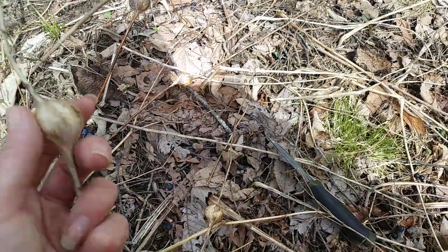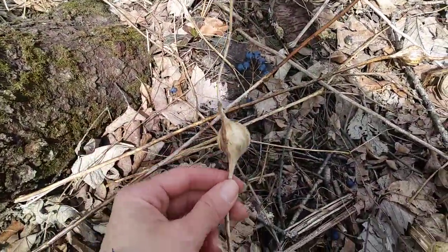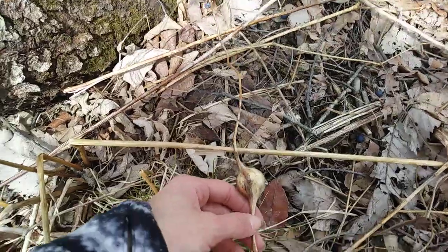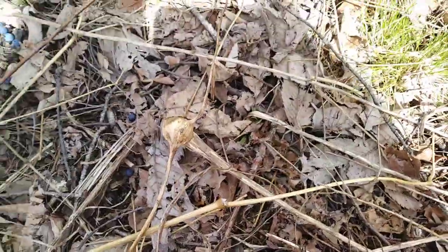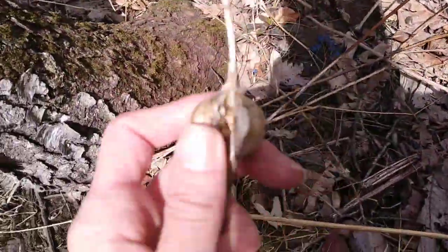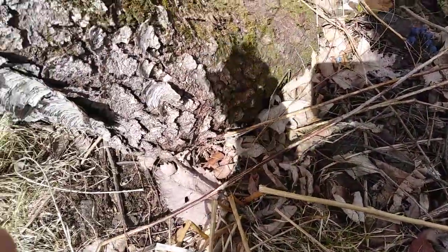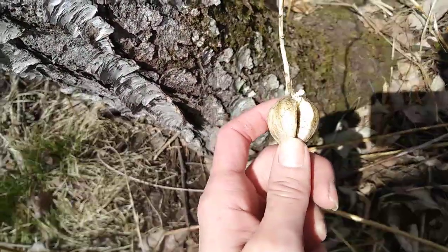Anyway, today I want to cut one open and see what the heck is inside of these. I'm going to set the camera down — obviously I still don't have a tripod — so hang tight guys, let's see what I can do for cutting this open. All right, so I got it cut open and it's kind of interesting. Let's see if I can get my camera to focus on it.